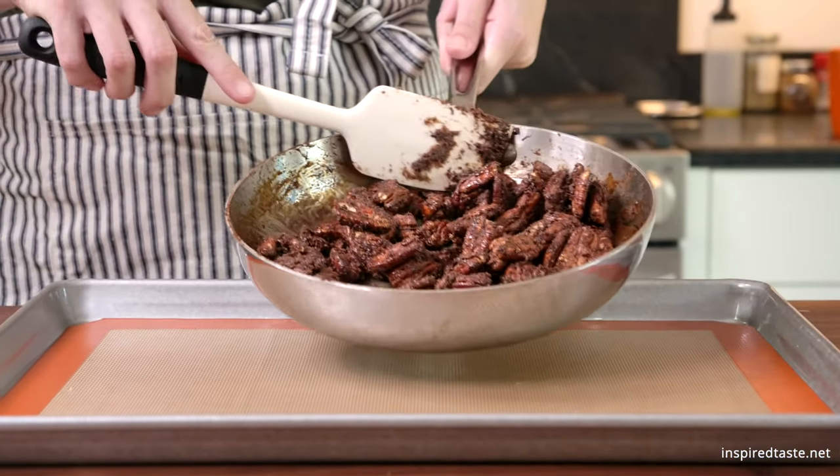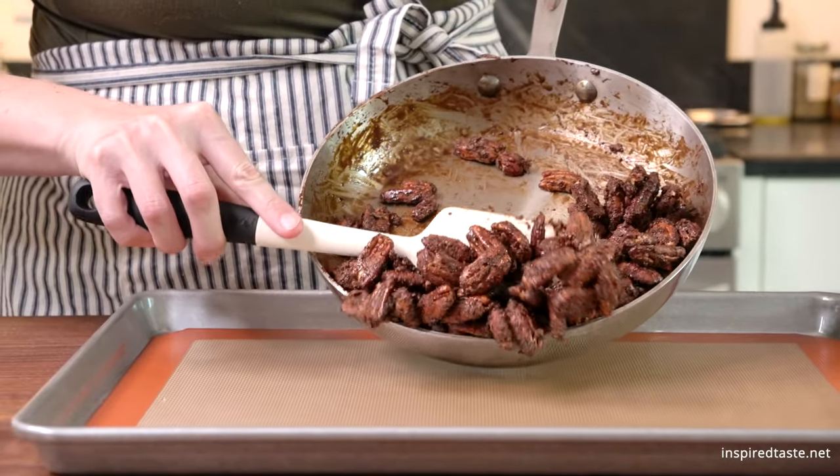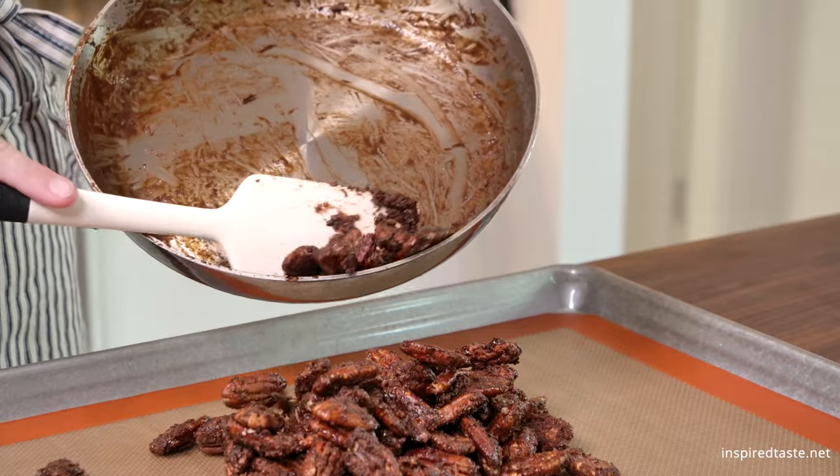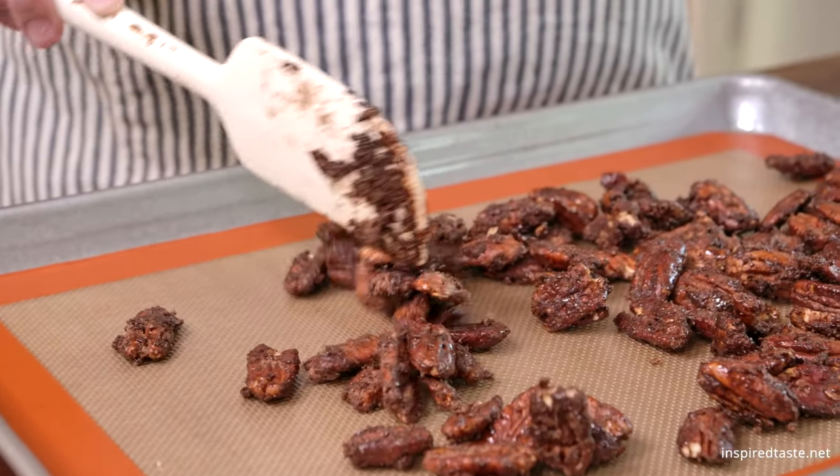Now transfer the warm nuts to a baking sheet. I line mine with a silicone baking mat, but parchment paper works too. Allow the nuts to cool down, and then enjoy.